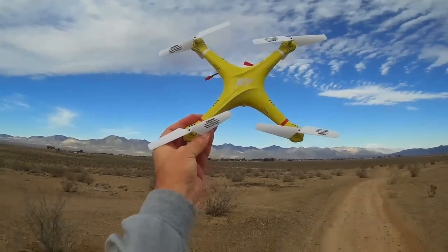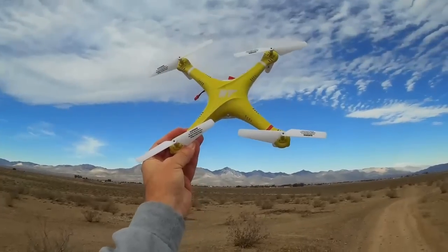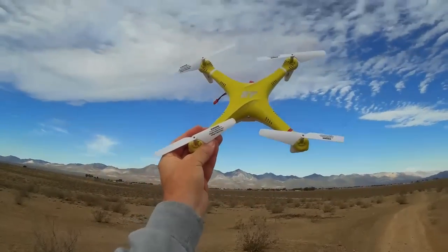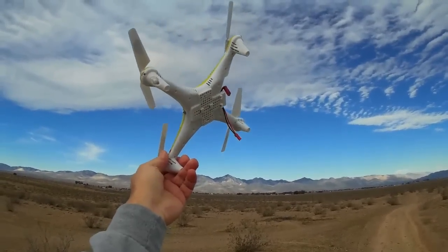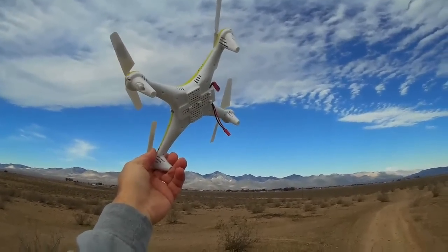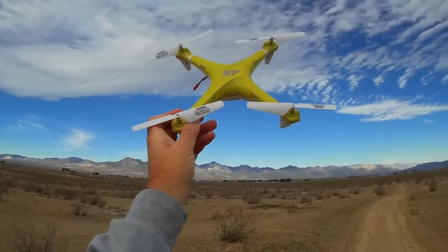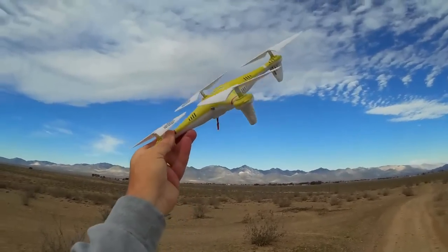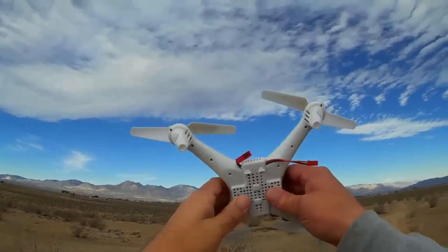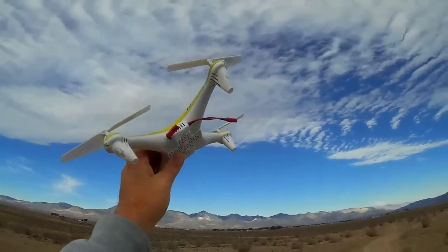Hi, Quadcopter 101 here at the Mojave test site with my HTF F801 camera headless mode quadcopter. I've removed the camera from it today because I want to do a flight evaluating its flight performance without the camera. Thanks goes to GearBest.com for providing this courtesy quadcopter for these reviews. What I've done today is removed the camera from the quadcopter.